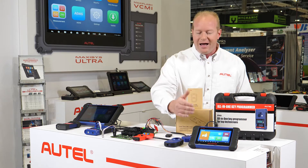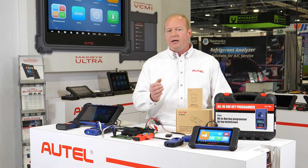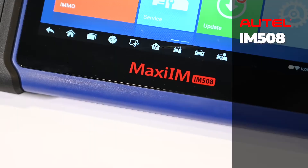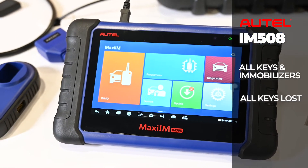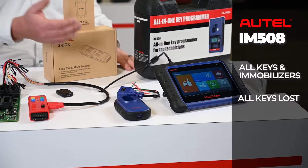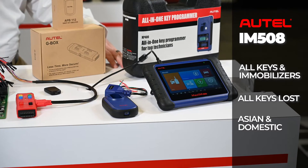We start with the IM508. The IM508 is focused on the customer that already has a professional level scan tool. The IM508 gives us access to the keys, immobilizers, and doing all keys lost. We do this with our Asian and domestic vehicles 85% of the time through the OBD2 port.